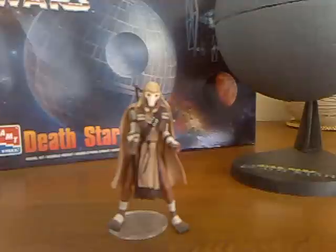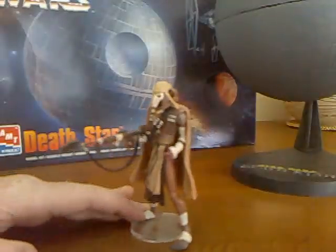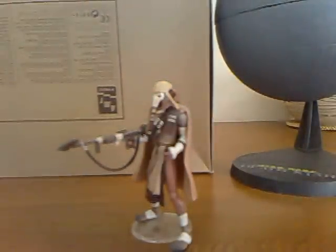G'day everybody and welcome to another YouTube video review. As you can tell, if you've seen the Death Star video, I promised I was going to do a review on the General Grievous pre-cyborg, and so voila, here he is. I'm not really renowned for my little figure reviews, but having seen this guy I thought it was well worth sharing for many of us who've never probably seen what General Grievous looked like pre-cyborg.